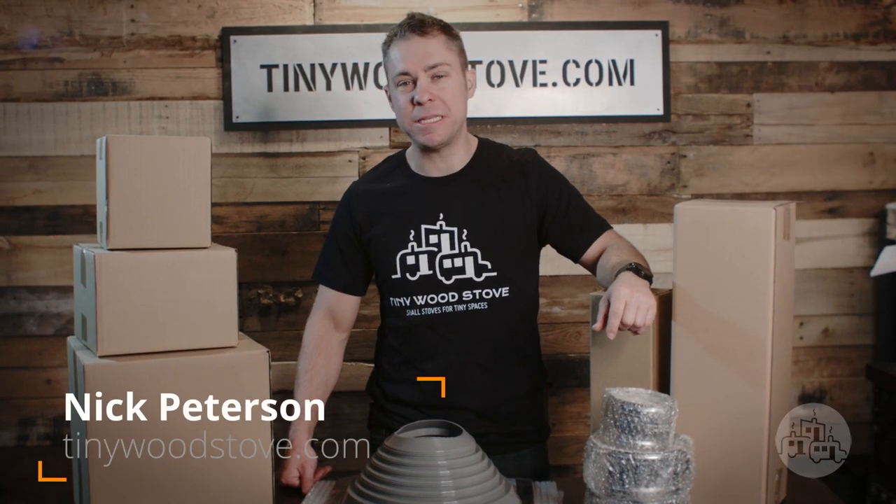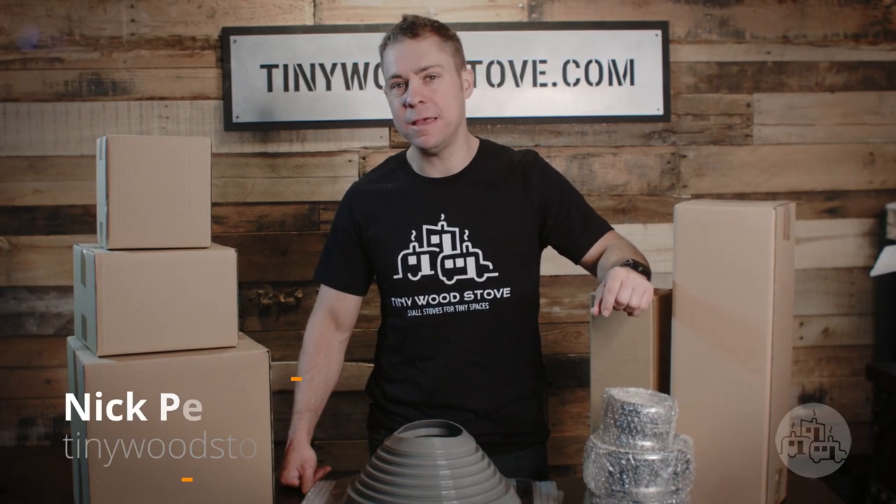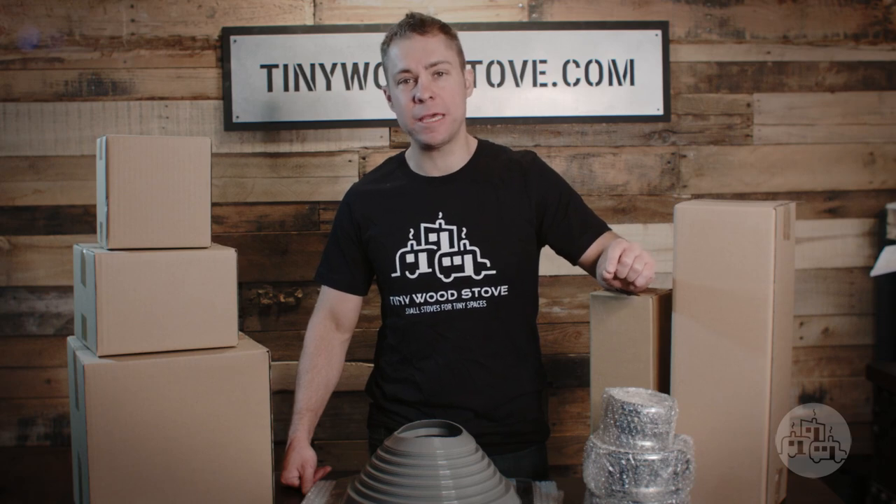Nick here with tinywoodstove.com and we're going to be taking a closer look at our RV and bus through-the-roof install kit — what's included, what's not, and how it all fits together. Let's get started.